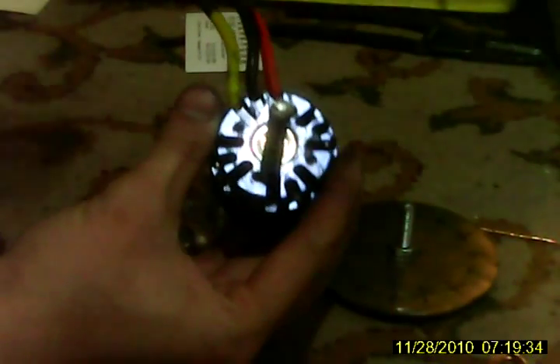This motor I'm basing off of this RC Outrunner as you can see. It's like most RC Outrunner eBot guys are using — the 12 pole, 14 magnet Outrunner motor.